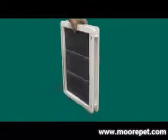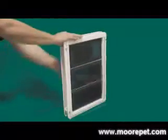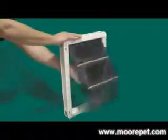The Ideal Draft Stopper is designed to be installed in doors with a thickness of 1 inch up to 1 and 3 quarter inches. It features a triple segment dual pane Lexan flap to create an insulated seal.